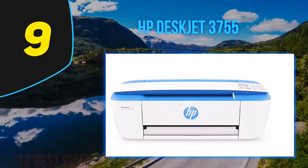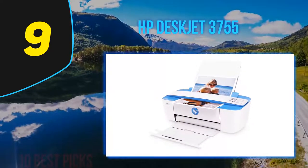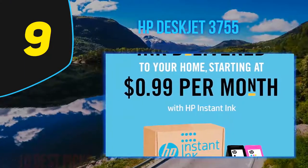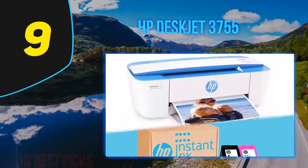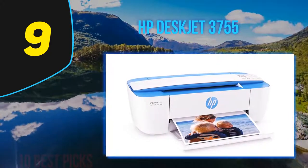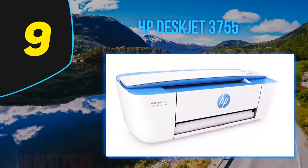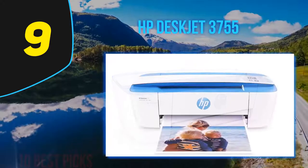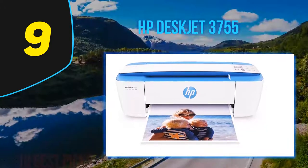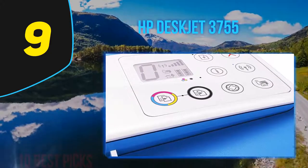It only weighs 5.13 pounds, so it's light enough to be moved around the house if needed. Print quality is good but not perfect — regular documents printed had several pinprick-size ink spots, and color printing suffered from some noticeable banding. Black and white documents printed at a reasonable speed of 7.89 pages per minute, but color documents print much slower at 3.75 pages per minute.